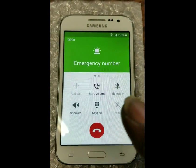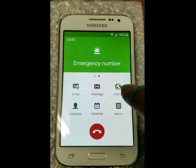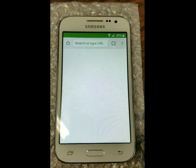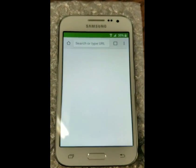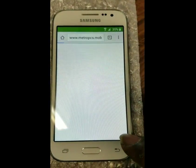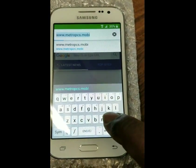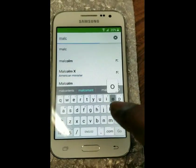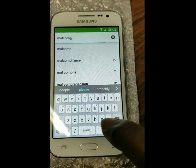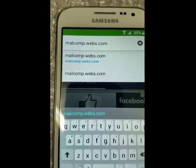Once the call is activated, we're going to swipe over to internet — Chrome. Now that we're in Chrome, we're going to browse to my website: M-A-L-C-O-M-P dot webs dot com. That's the website.